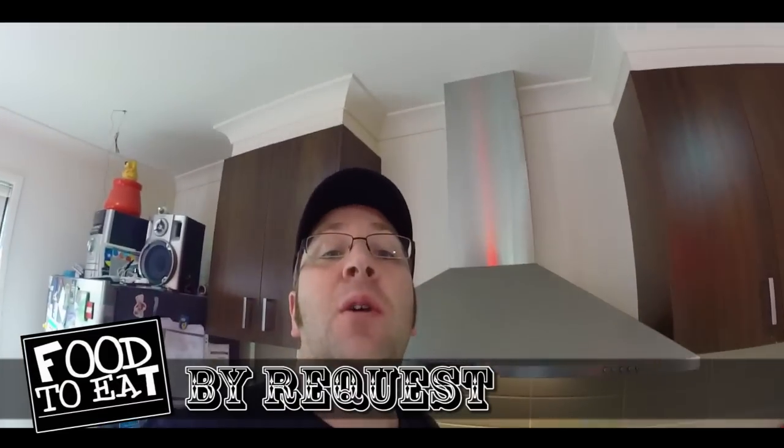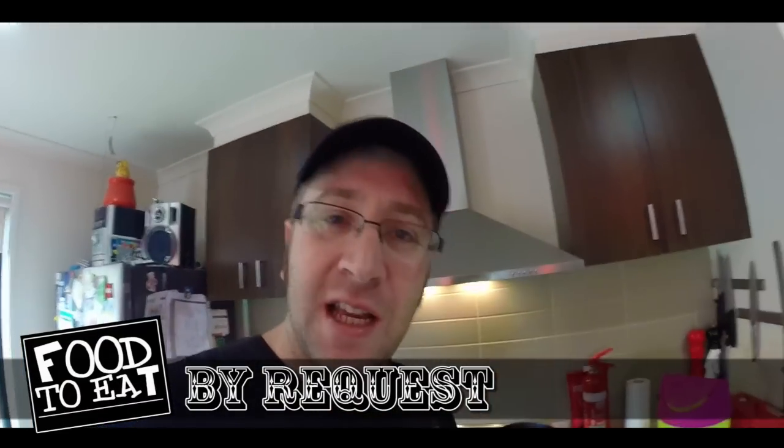G'day guys, welcome back to Food to Eat. By request, I'm Bev Vaughlin. It's great to have you here. Today we're doing an amazing recipe, and this recipe goes out as requested by Mr. Michael Attard.